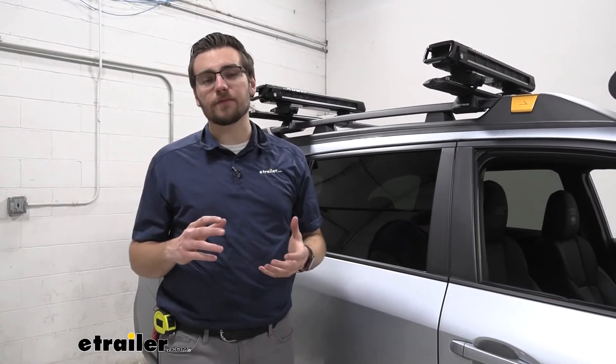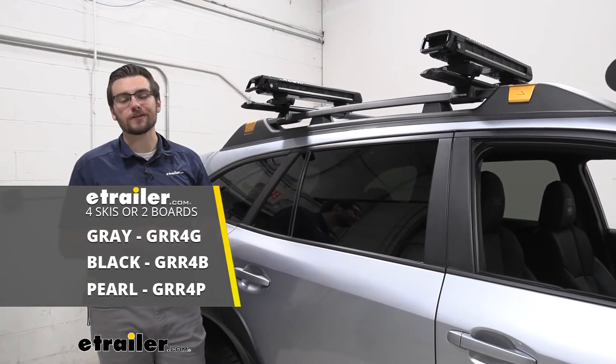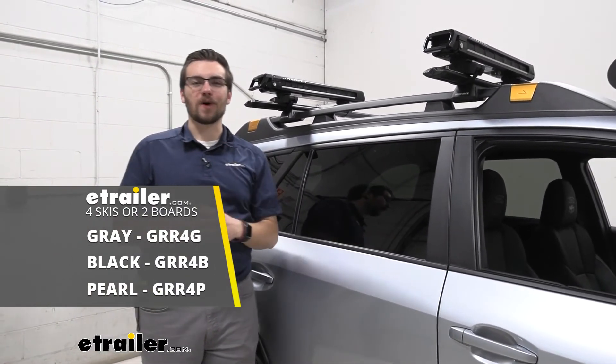I'll leave that up to you guys at home. Really do like the Grip, and I think it's an excellent choice for any snowboarders and skiers out there. That about does it for our look today at the Kuat Grip here on our 2022 Subaru Outback Wilderness. I'm Bobby — thanks for watching.